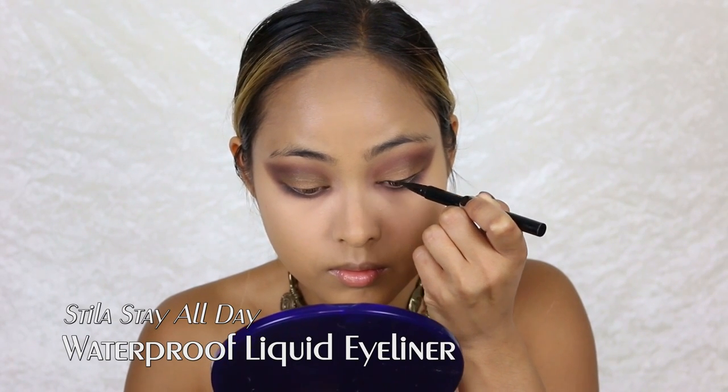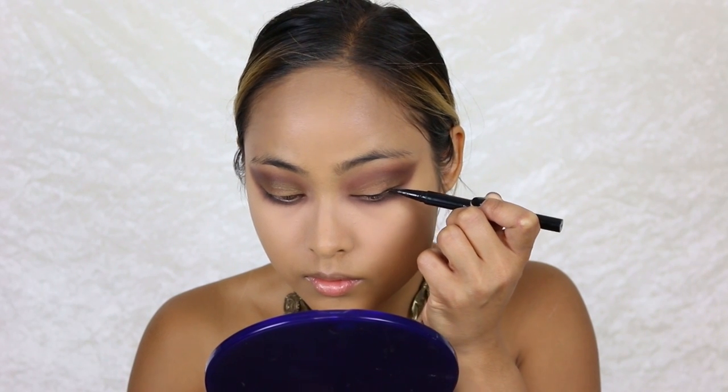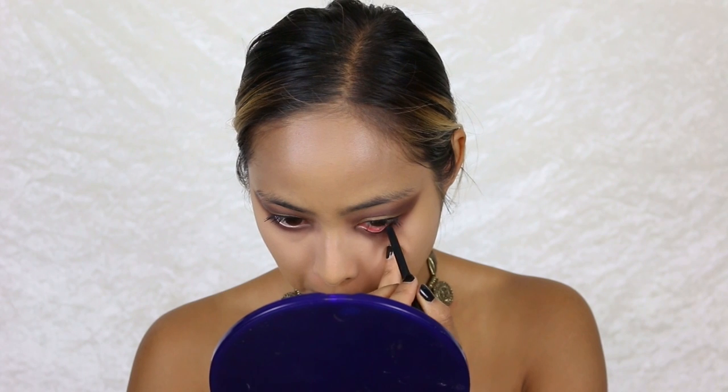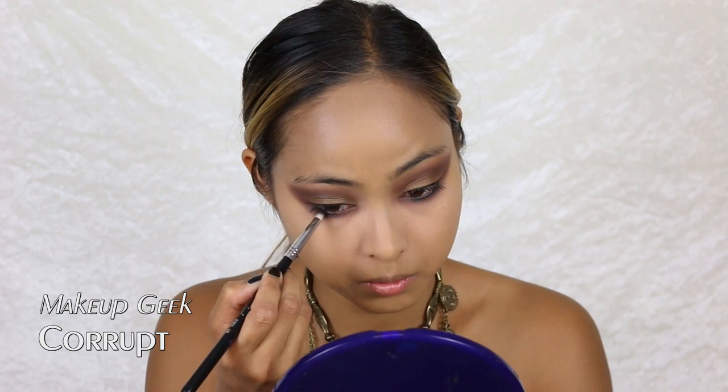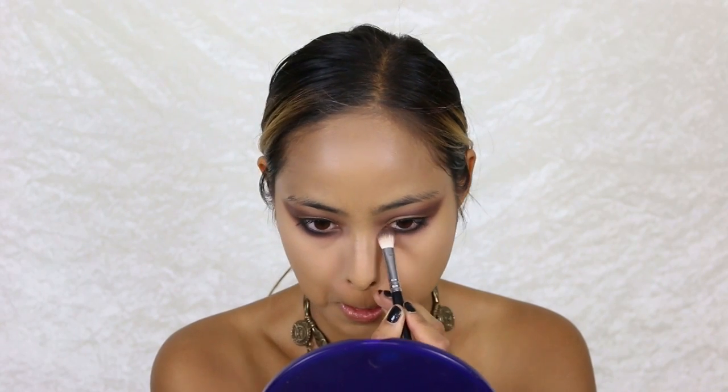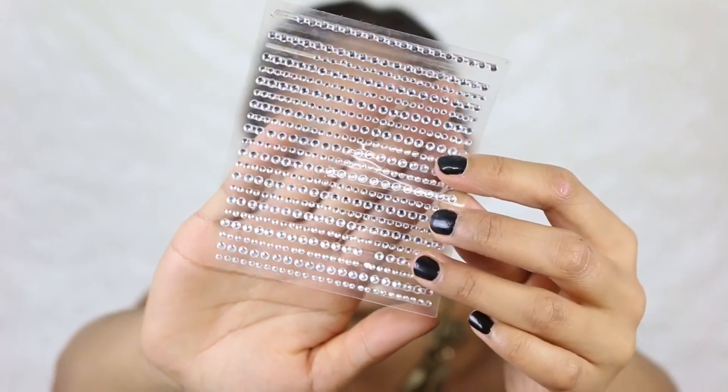I'm gonna take this Dila eyeliner and instead of a winged-out liner, I just follow my upper lash line. I apply some mascara and then follow up with a black smudge stick for my waterline and tightline. I use a black eyeshadow to set my waterline — this makes the color much more intense and longer-lasting. Next I have pretty rhinestones which I'm gonna stick into my inner and outer corners with eyelash glue.